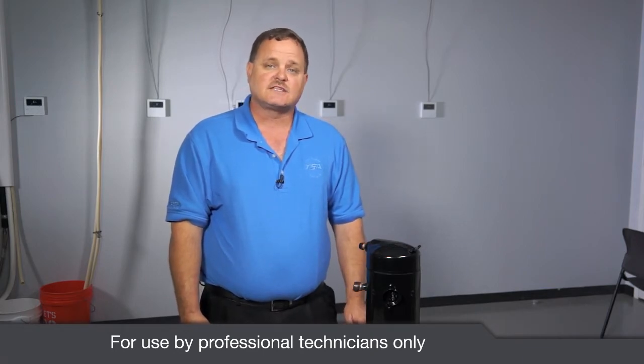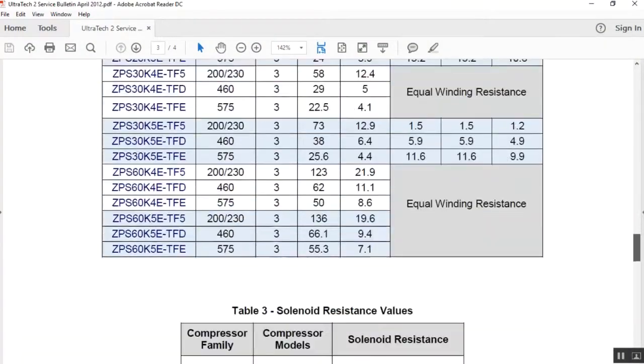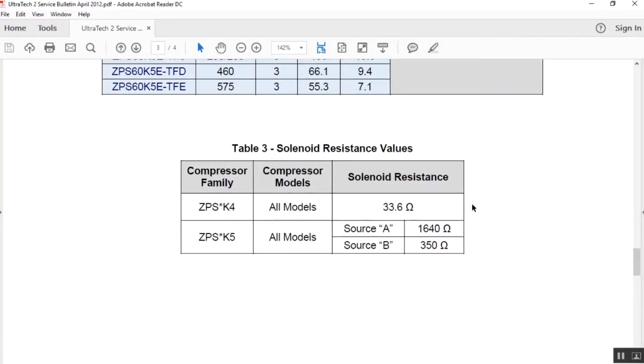The ohm value of those solenoids is going to be dependent upon what Copeland compressor you have. Copeland had ZPSK4 compressors and now their current model is the ZPSK5 compressor. The ZPSK5 compressors have two different possible ohm values depending on which supplier the solenoid came from, and there's no way to know other than just ohming it out.